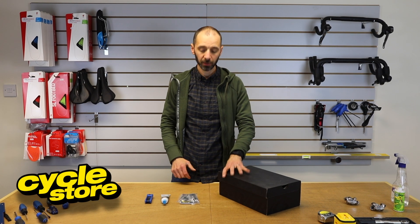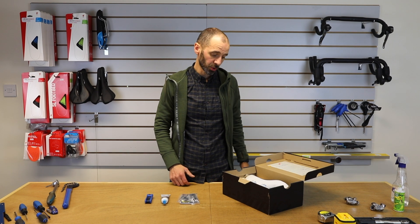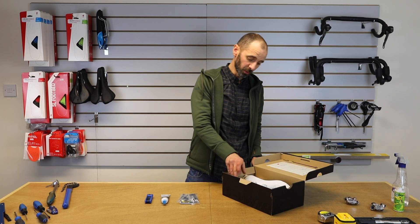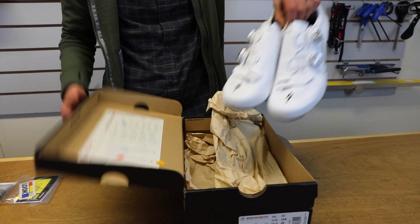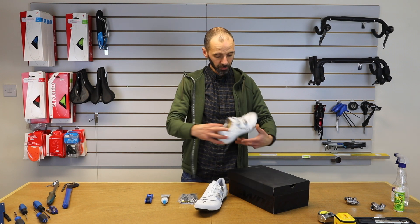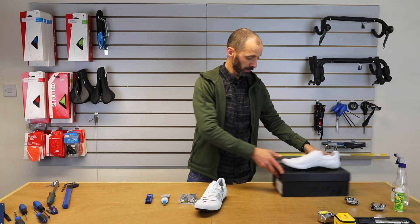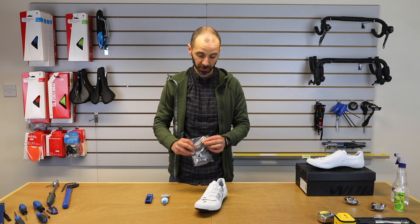Hi, I'm Shaad from CycleStore. Today we're going to talk about fitting road cleats to road shoes. If you were to come home with your brand new shiny pair of shoes, you're going to need to make sure you've remembered to buy the right kind of cleats that fit your particular pedals.